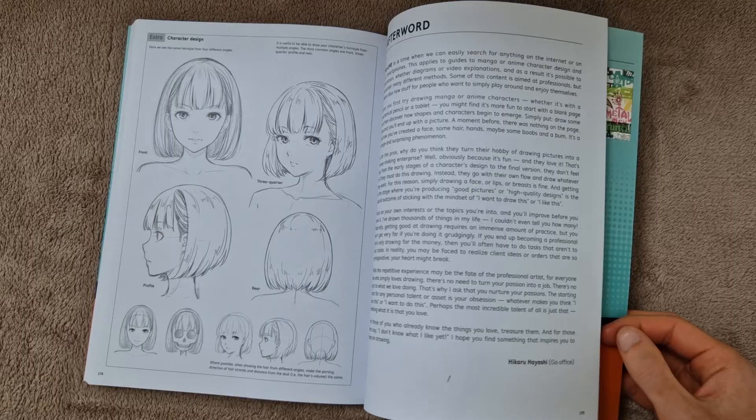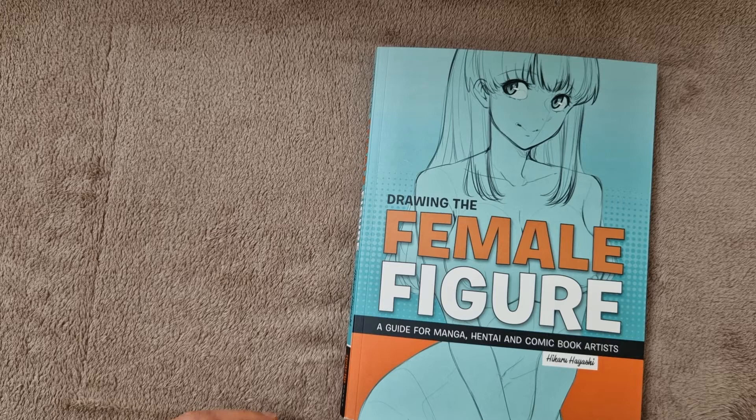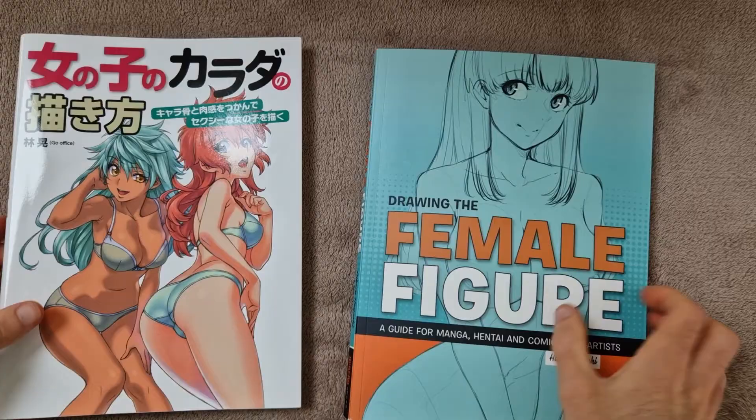So that's it guys. I hope you found this video useful if you are considering buying the book. If you are into drawing sexy female manga characters, then I think you'll find this book quite useful. If you did enjoy the video, make sure you hit that thumbs up button, leave me a comment below, let me know what you're reading at the moment, and be sure to subscribe for more content. Thanks for watching everyone.